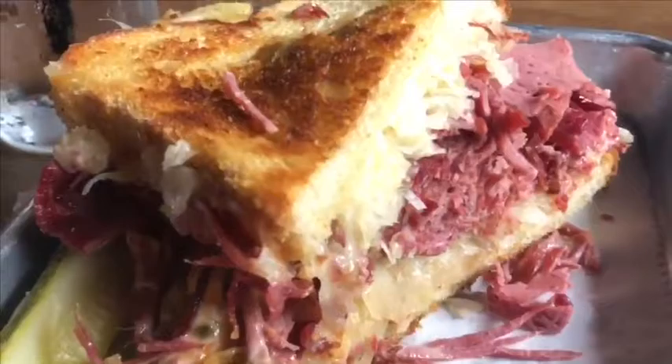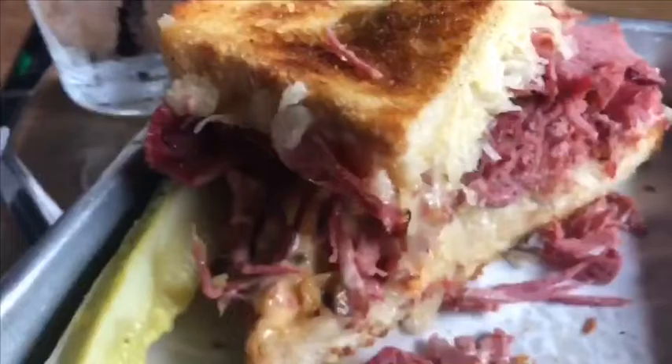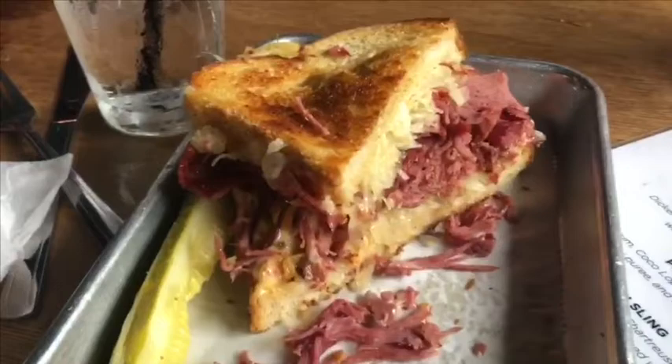Look at all that shaved corned beef — it is wonderful, just the right flavor. The bread is like the homemade croutons your mom used to make that she'd put in tomato soup — the toast is absolutely perfect. And again, that's Swiss cheese with Thousand Island dressing. This is a winner — you want a good Reuben, come on down.